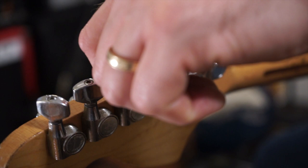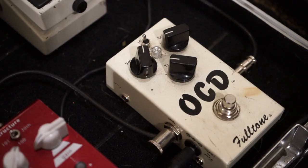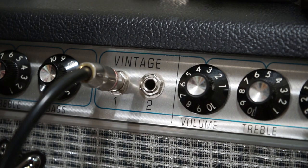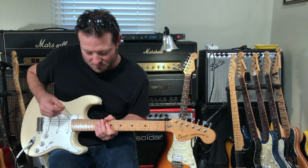For the funk, I use the Strat through the Fender Deluxe on the basement setting with my OCD. I really like the way it sounds. It's real bluesy, kind of Stevie Ray Vaughan-ish, even chili pepper-ish at times. I can dial up any kind of a funky tone. I have whatever effects necessary to get whatever tones the song calls for.